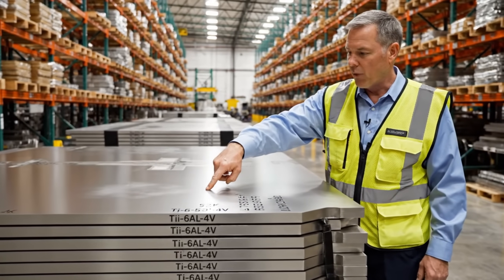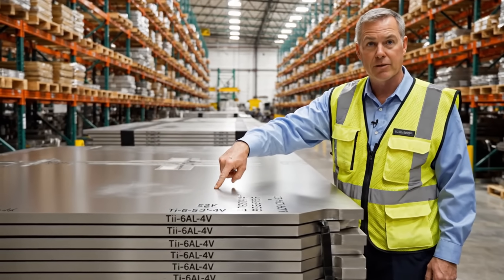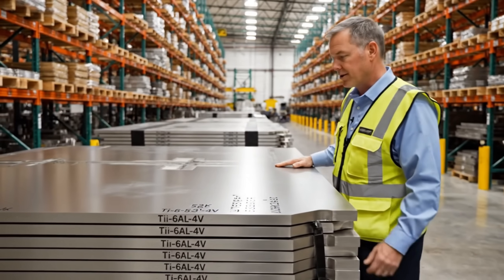These are the Ti6L 4V sheets for the CH53K beams. Check the serial codes here.